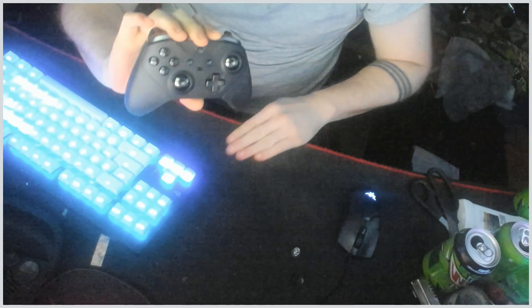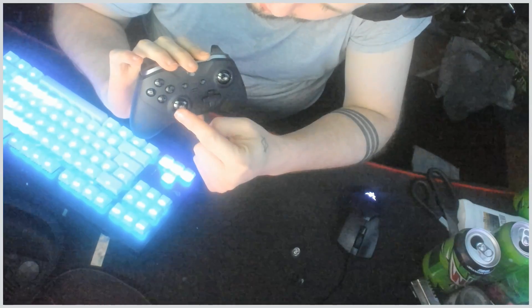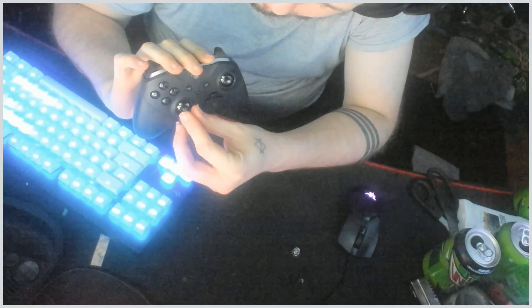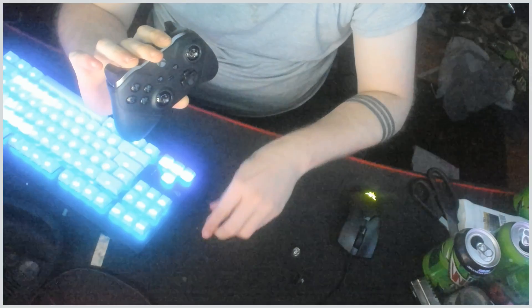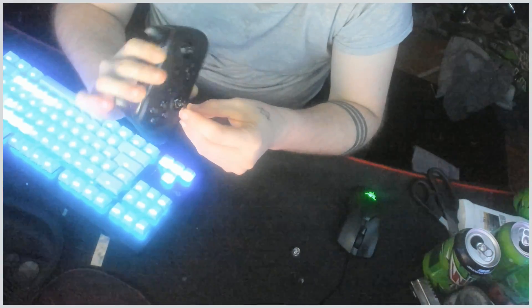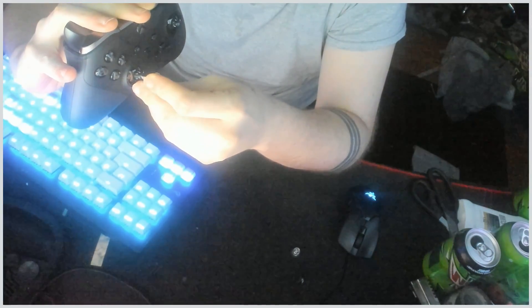So you take this and put it in here — see the little cross — and you turn it whatever way you need to. I'm loosening it right now. Now it's max loosened, so it's just like an elite controller. But at max tension...